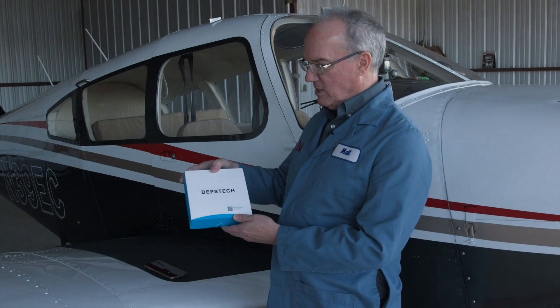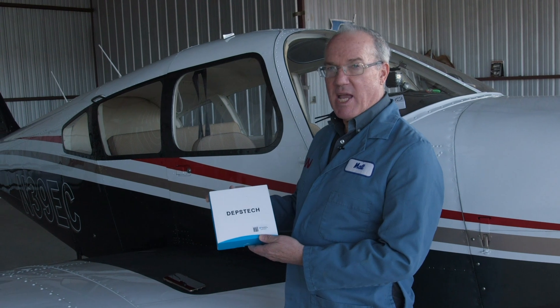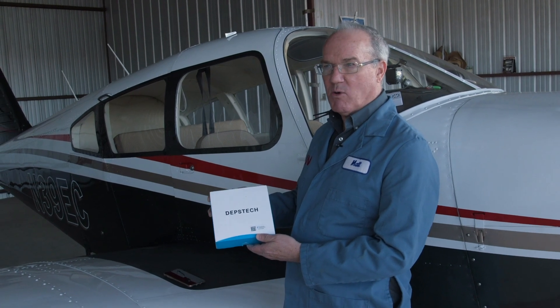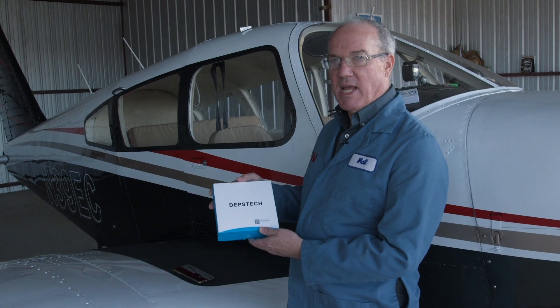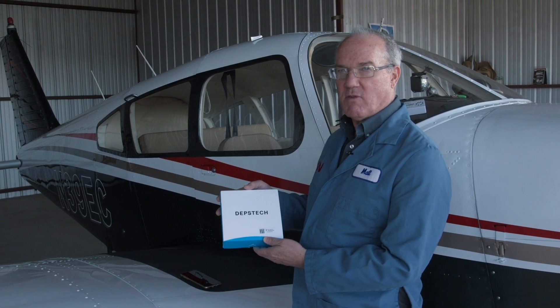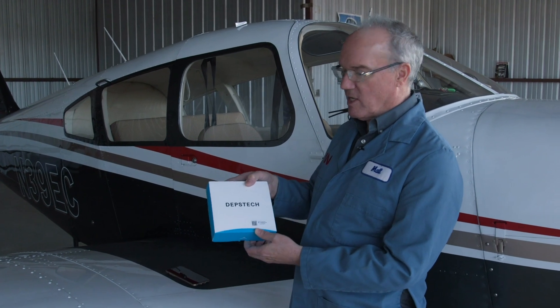So here it is, a Depstek inspection camera. I've seen airplane mechanics talking about this on Facebook forums and I looked it up. I got this one at Amazon.com for just over $60. Let's take a look and see what we've got and then hook it up to my phone.